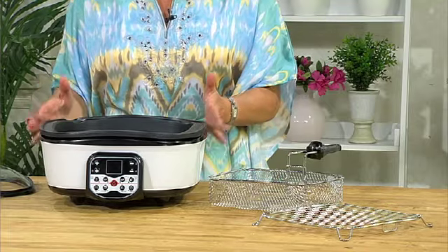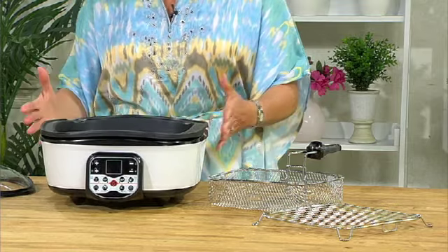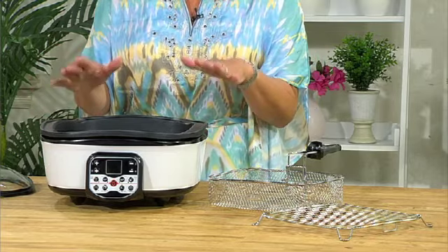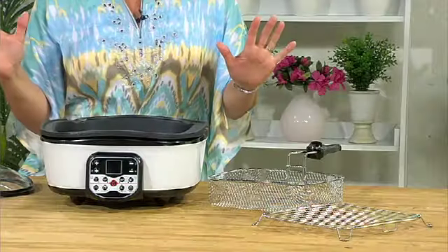I made the mistake of turning this on so the bowl is a little hot, but you've got a non-stick five litre bowl in there. I'll get a cloth to take it out and show you how it removes so you can see how easily it cleans — it's a nice non-stick unit.